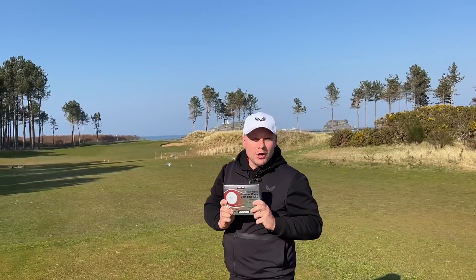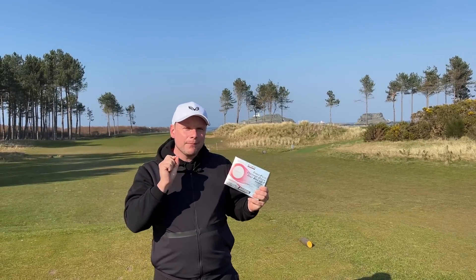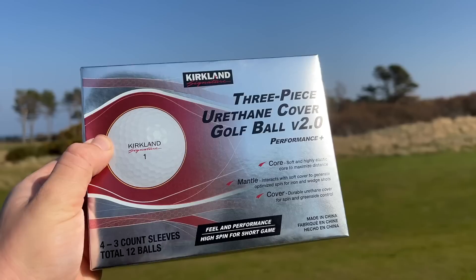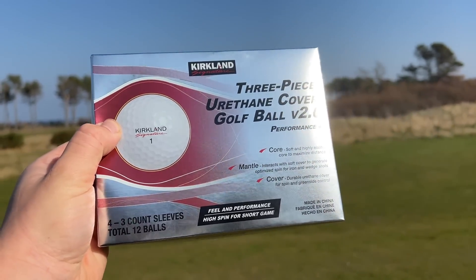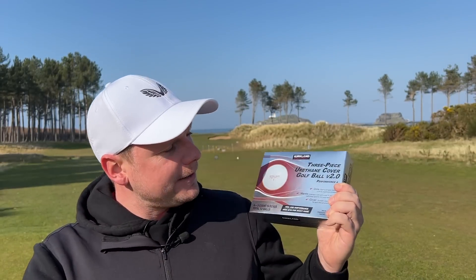These are the brand new Costco Kirkland Signature Plus Golf Ball 2.0, but they're a little bit more expensive than the previous version. Are they still value for money? Are they better than last year's model? And are they good enough for your game? Let's find out.